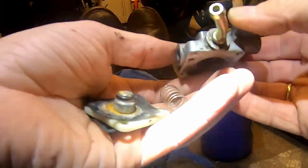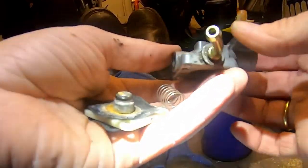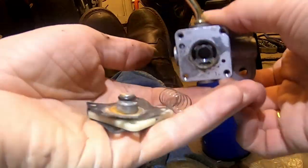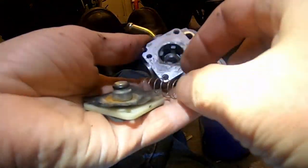I tried the fuel tap — well, I haven't actually tried it on, I just sucked through it and found that it wasn't sealing. So if I put it on it would just let fuel run straight out, so I'm giving it a strip down and a clean.